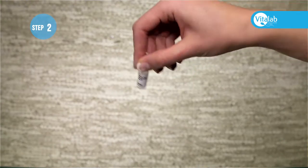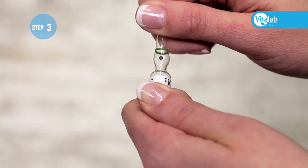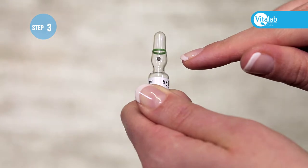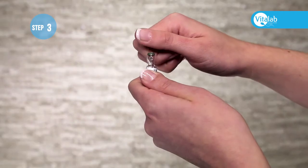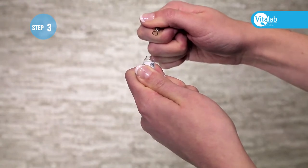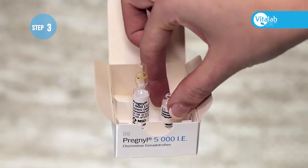Open the water ampoule by holding it by the top and swirling it around so all the water goes into the bottom of the ampoule. Face the blue dot on the ampoule upwards towards the ceiling. If you are right-handed, hold the bottom half of the ampoule in your left hand and the top part in your right hand. Snap the top downwards away from the blue dot. Discard the top part into the sharps container and place the ampoule on a flat surface.